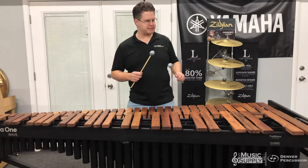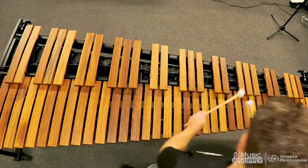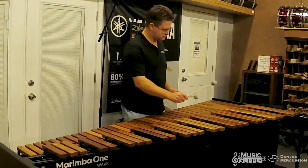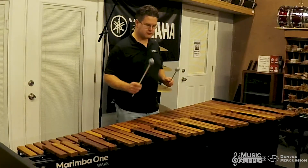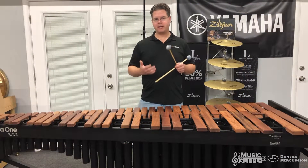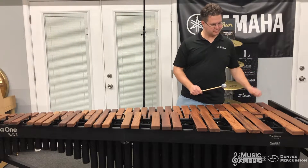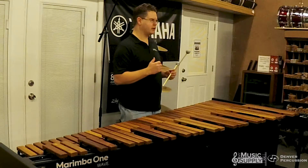Let's give it a little test. You can see it speaks very, very nicely in that range. If we get below it, it starts to get a little harsh in the bottom end of the marimba — just a little more attack than I would want in that lower end.